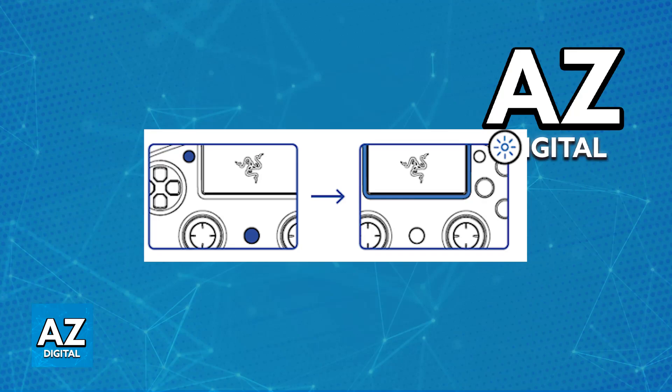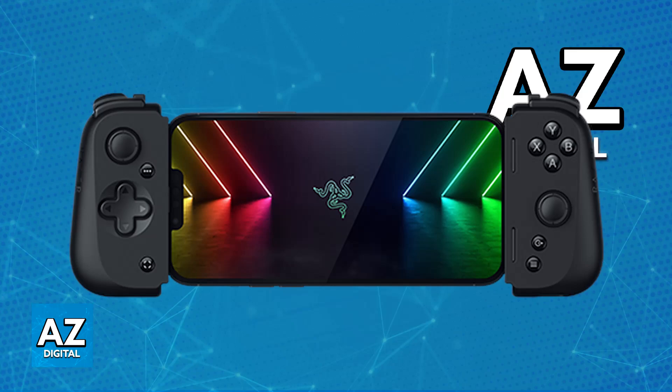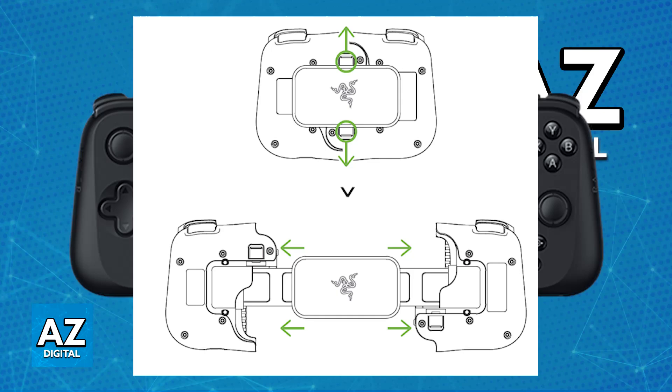For the Kishi specifically, this one is designed to be used with your iPhone — you place your iPhone in the middle of the controller and it essentially grips around your iPhone, giving you controls on the left and right side. First, expand the Razer Kishi and pull both of the release latches to unlock and remove the controller's retaining plate.